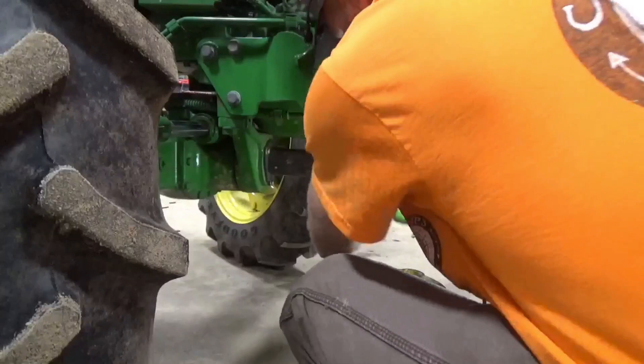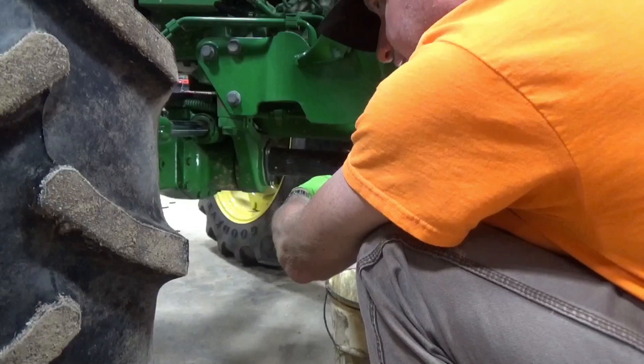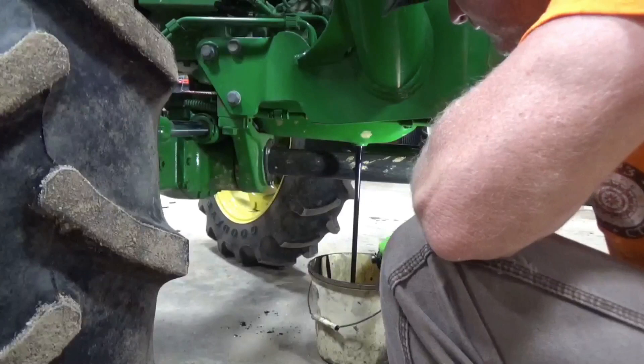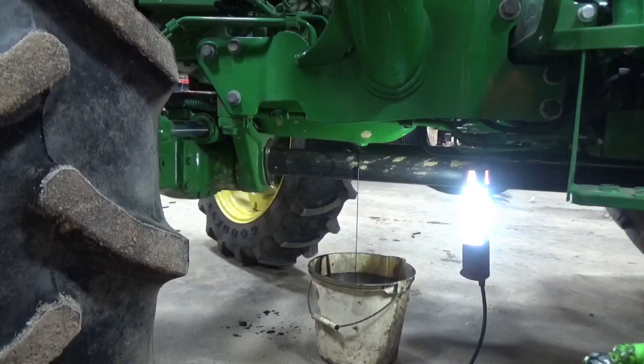I'll let her run for a while - got her almost up to temperature before I did this. I think it's supposed to hold nine quarts, that's what it holds. Let that run out. Cutting close on my bucket there.